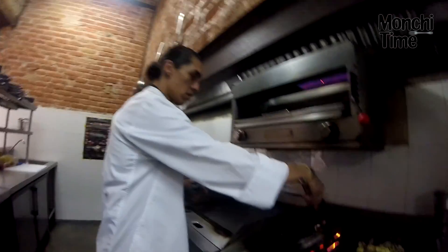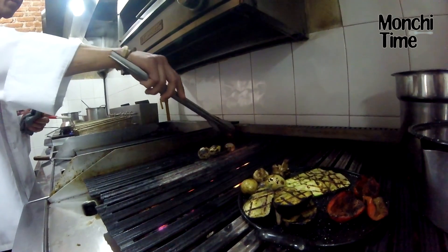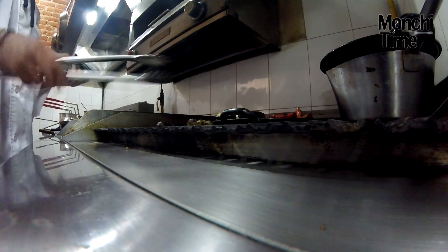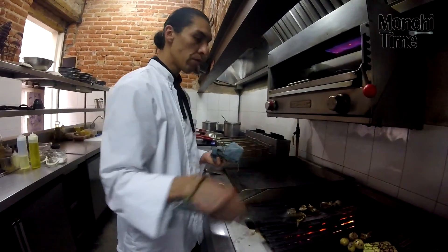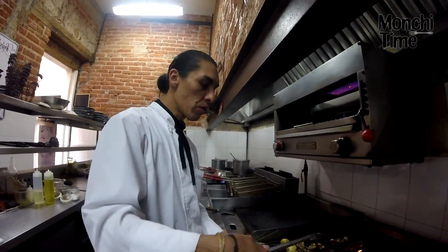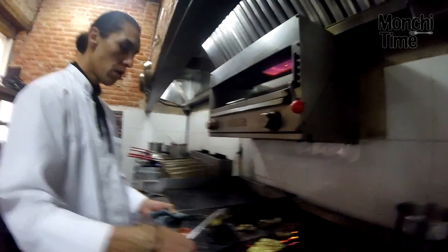No puede faltar una cebollita de cambray en un asado. Realmente escogí este plato para que fuera un poquito más rápido. ¿Cuántos platillos tienen en la carta? Tenemos aproximadamente 25 platos, y variados.